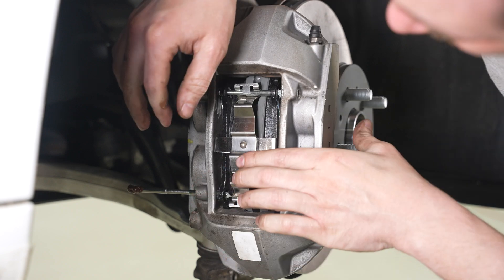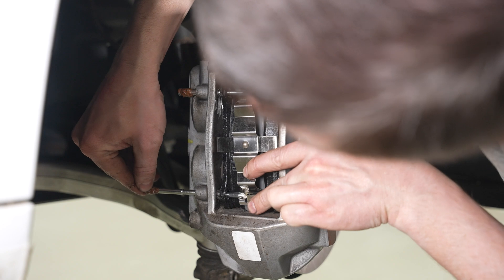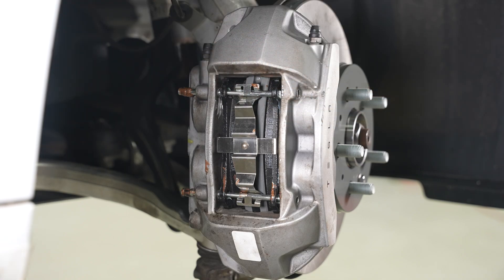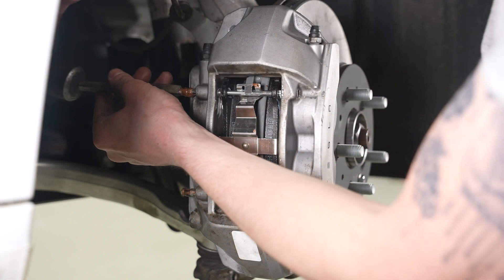I've added anti-seize — we'll get our clip into place, start the first pin, and the second one. Now those are pretty much where they need to go, and I'll just use a flat punch to send these the rest of the way in.